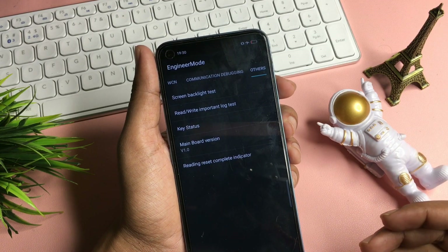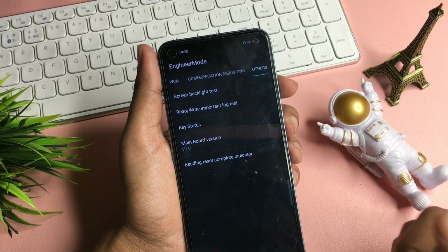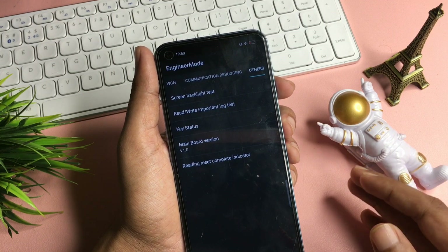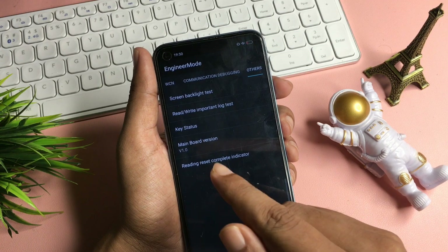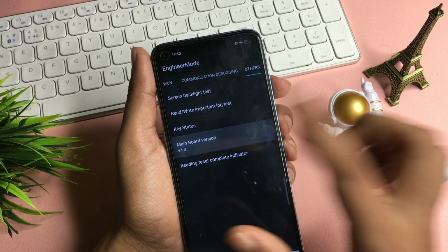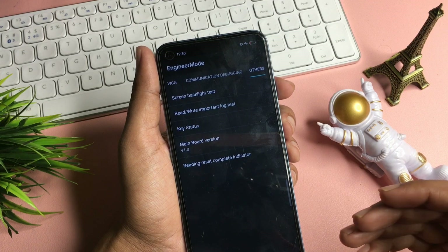You can see there are five types of options on this 'Others' page. There is an option called 'Mainboard Version,' also known as 'Database Version' — both options have the same function but different names. Simply click on this mainboard version option nine times rapidly: one, two, three, four, five, six, seven, eight, and nine. Now this step has been completed.